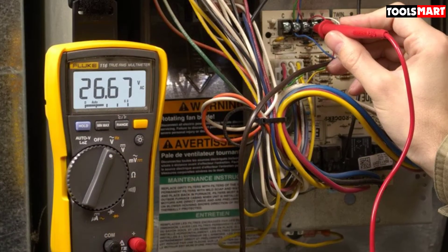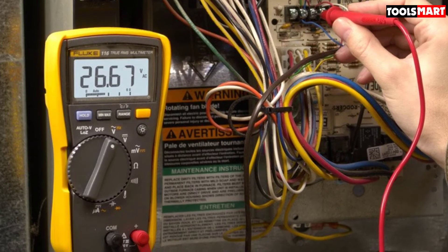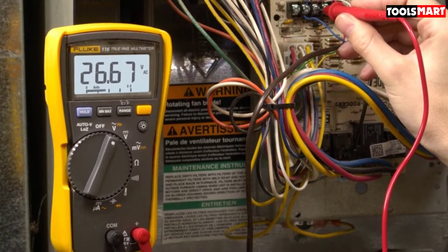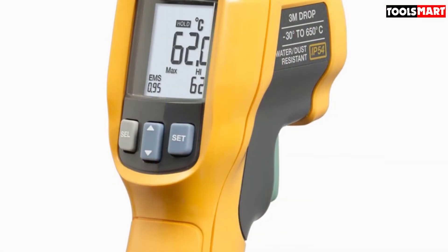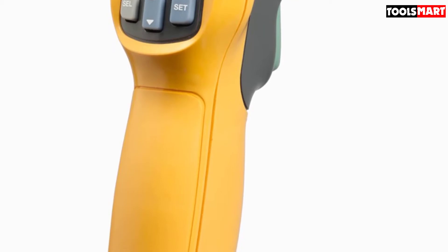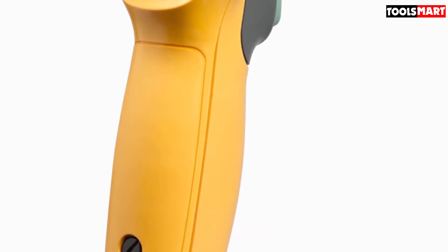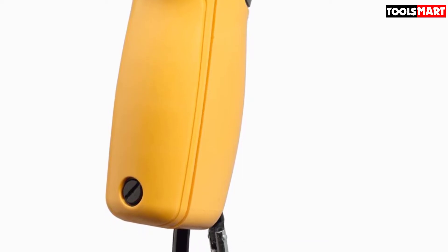An infrared thermometer is included as a package extra, through which temperature can be tested up to 400°C. It can be helpful to check ambient temperatures, HVAC systems, and even body temperatures — these thermometers became common for checking body temperatures at public places during COVID. This IP54 rated multimeter has also successfully passed a 3-meter (9.8 foot) drop test, demonstrating how rugged this meter is.